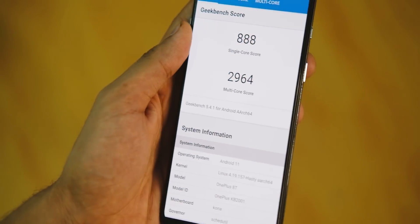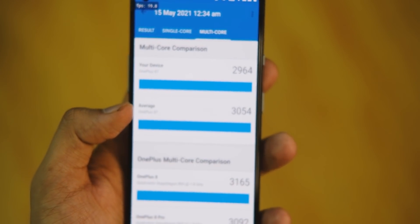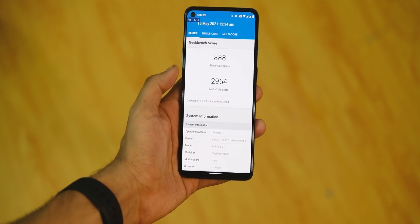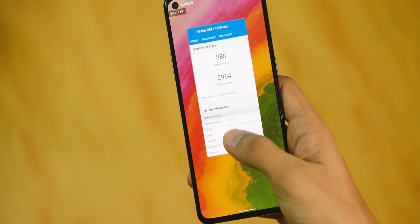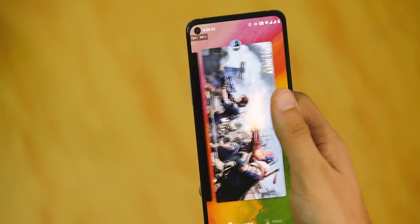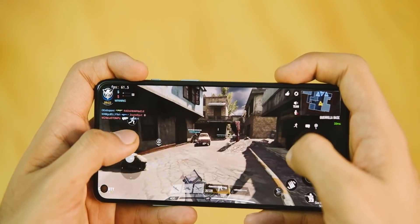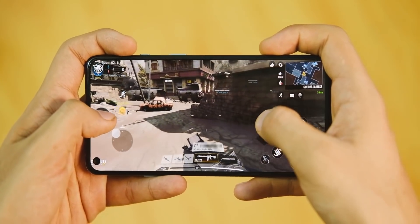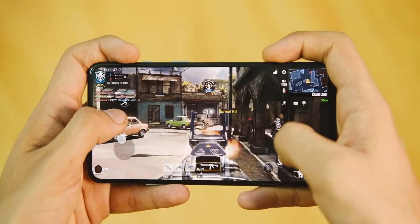Checking out benchmark scores: in Geekbench the device scores 88 in single core and 2964 in multi-core, which is a good score overall, though it only tells half the story. In overall performance the device works really well and handles anything from graphics-intensive games like Call of Duty to everyday applications with no hiccups.